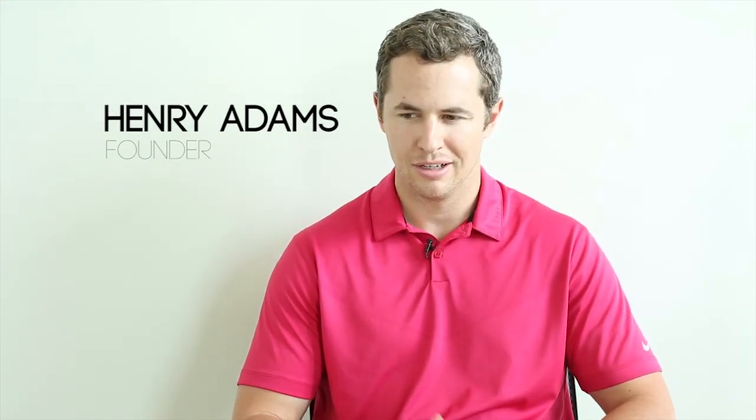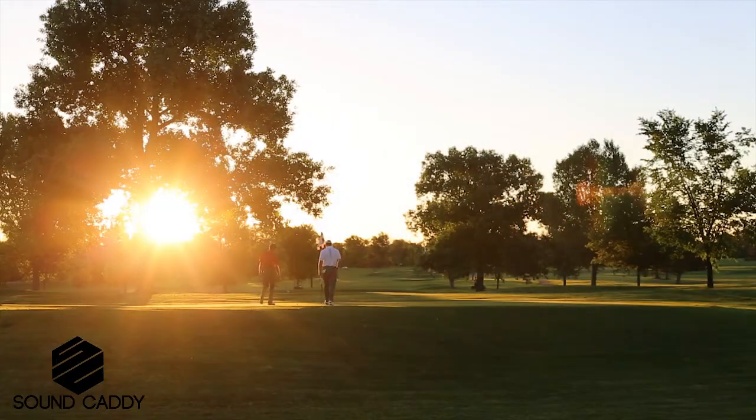I think just always having the close proximity of the golf course at my mom's house was a natural fit for me to just want to go out there and learn the game. My uncles started taking me, started playing with my family, and just every chance I could get I was playing golf.